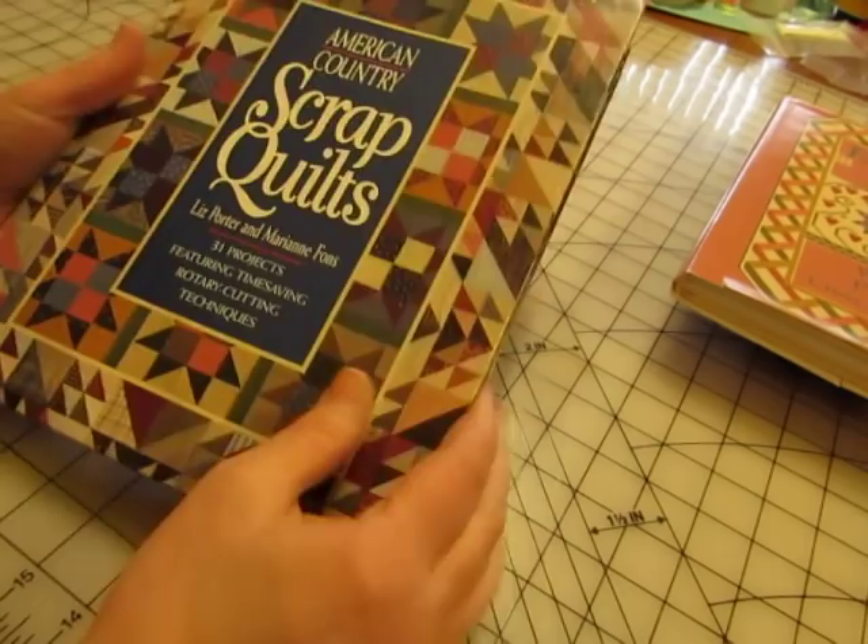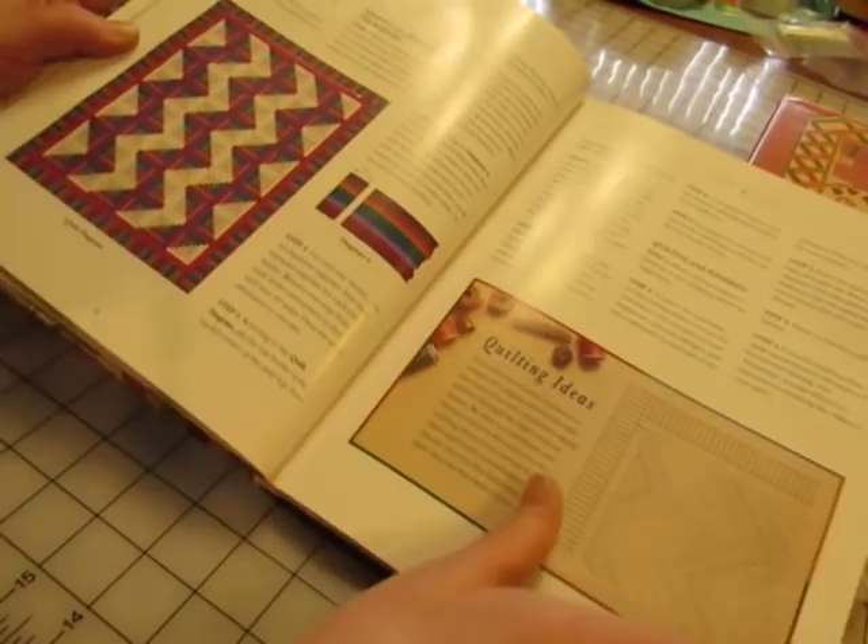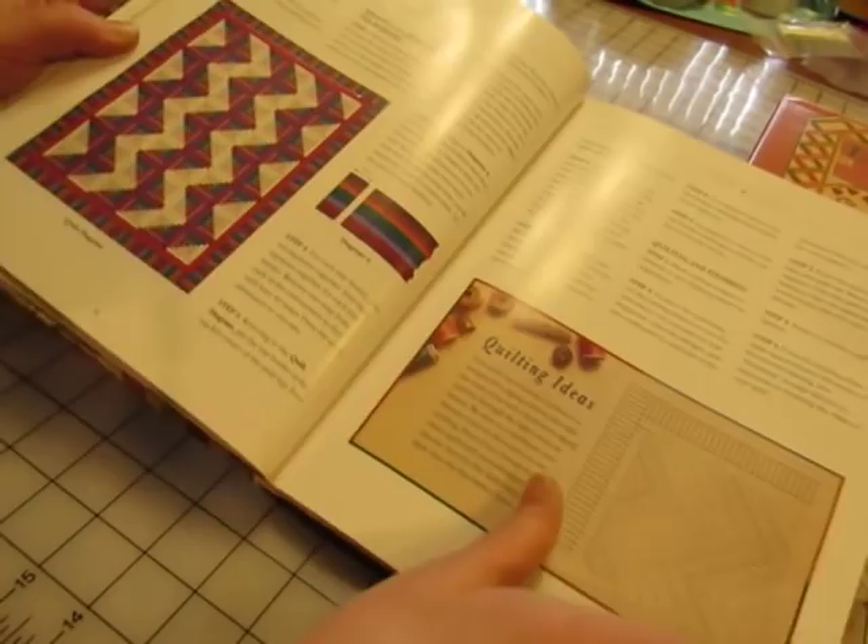'American Country Scrap Quilts' — more for the cover than anything, but I can use the pages too. I can cut this and make it into a journal card; even this could be a journaling spot. So lots of things I can do with these.